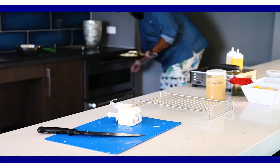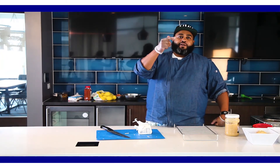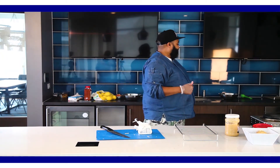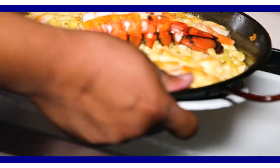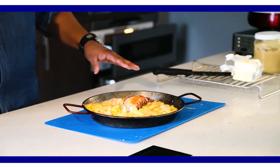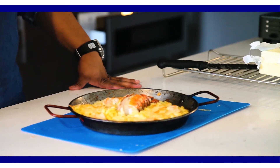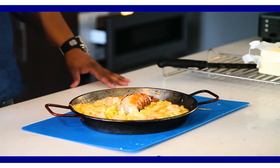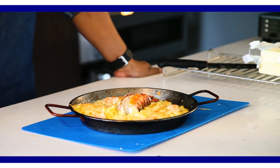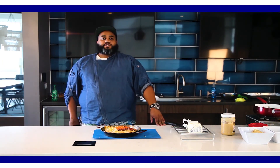Pop it in the oven, grab yourself a beer, some wine, go kiss your girlfriend — it's going to take about 10 minutes, come back and we're ready to go. We've got the fresh mac and cheese out the oven, guaranteed to make your in-laws happy. We have lobster with shrimp, Gouda cheese, Parmesan cheese, garlic, and butter for our roux. I want to say thank you all for tuning in to Cooking with Primo. Thanks for watching and tuning in. Go out and enjoy your day, enjoy this mac and cheese. Peace.